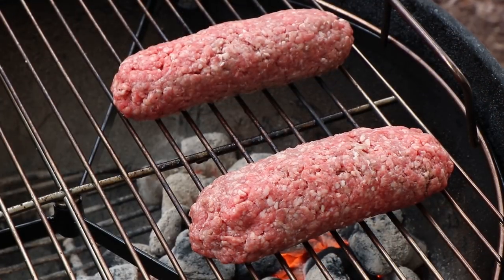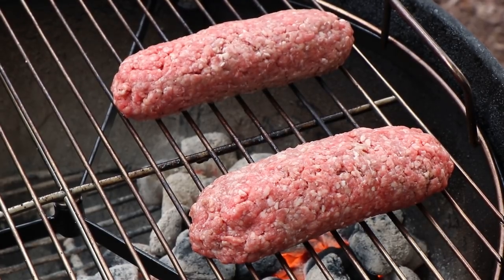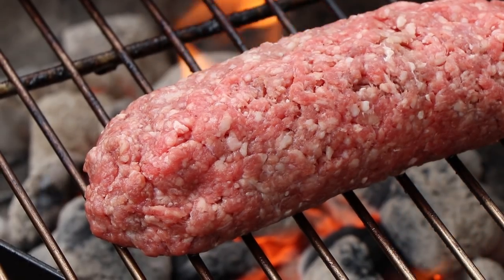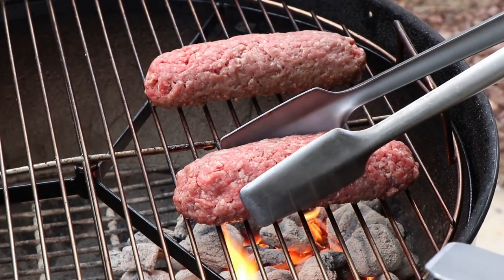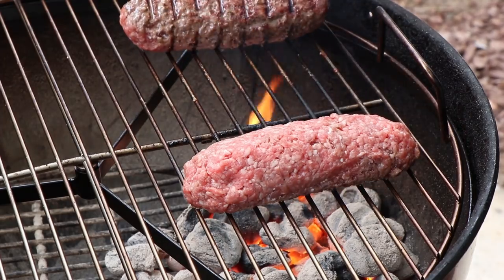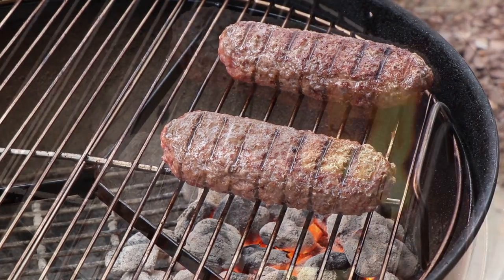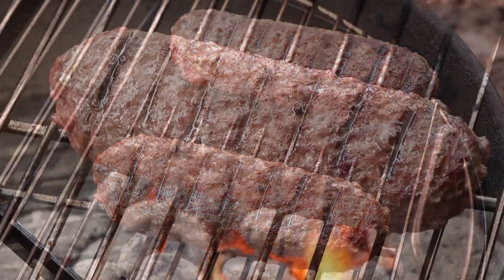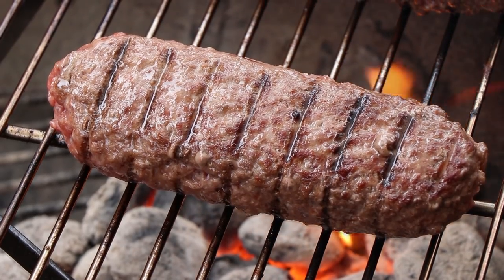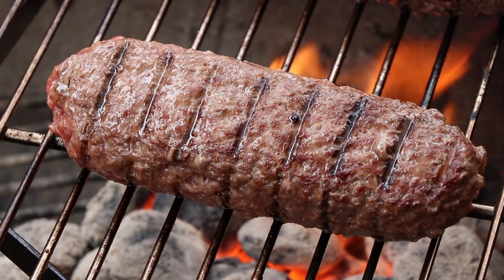I'll give these a good grilling on all sides, or as many sides as we can roll them to, and then I'll be moving them indirect — it'll probably take about 10 minutes indirect after they get a good grilling on the outside. Remember, that meat is not very thick, maybe a quarter inch. I'm going to turn these and just roll them. There we go — that works really well, those are looking really, really good.